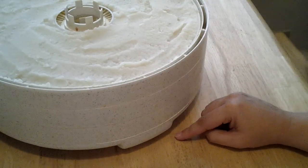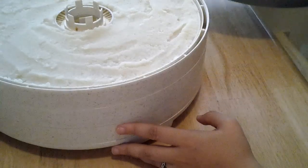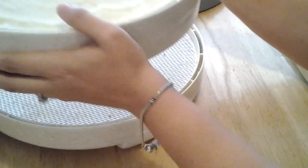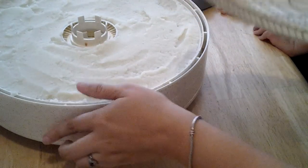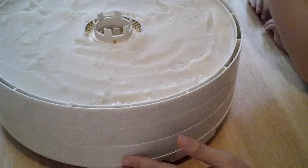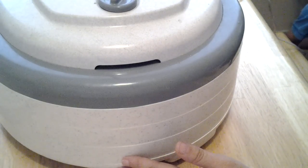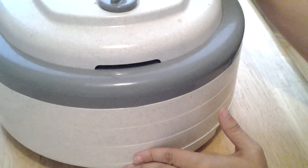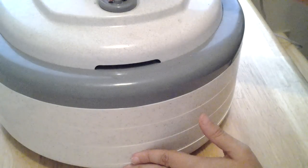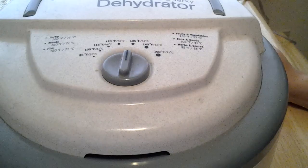With my dehydrator — the Nesco Professional — it requires you to have at least three trays to operate. So I've thrown in an extra tray. I'll put one in the middle. Now we're going to put this on the fruit and vegetable setting, which is 135°F.